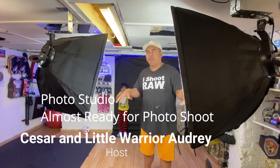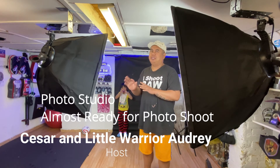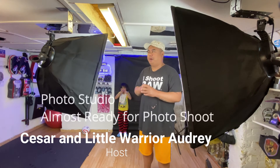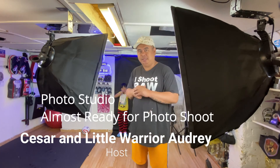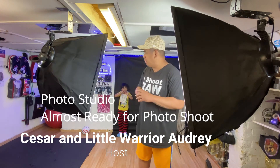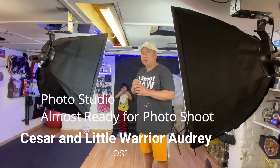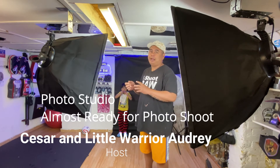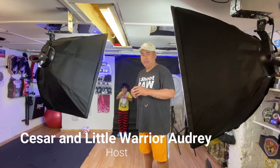They're continuous lights. Some would say it's not as good and they prefer the strobe, but I rather pick the continuous LED light — it's much better. Two softboxes, and I can change backgrounds. I've got rods here now. Most of the lighting I have was collected over the past 10 to 12 years living in the UK.